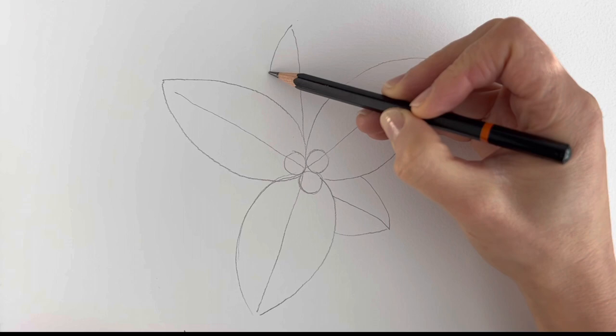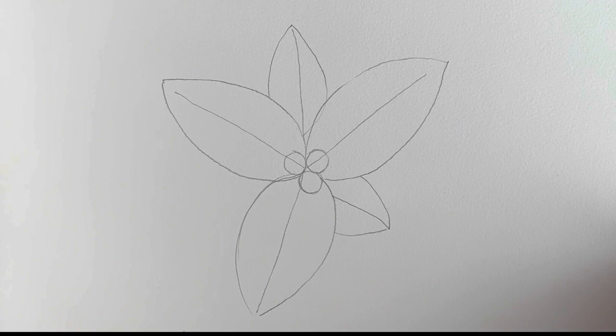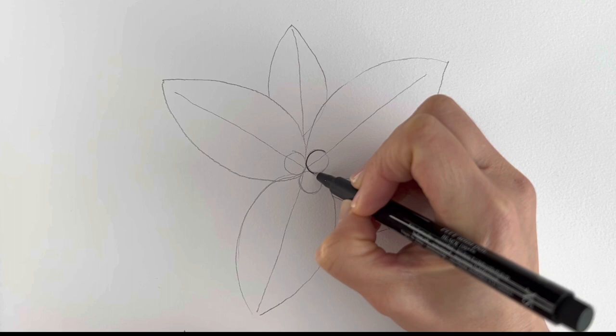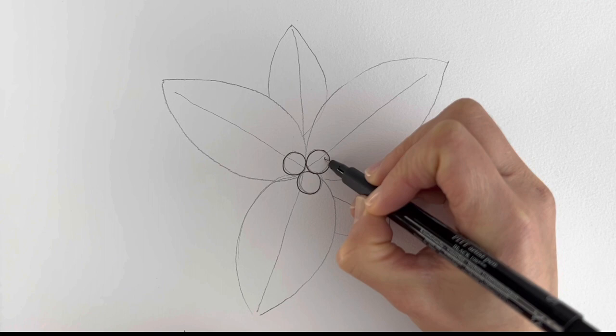I'm going to be switching to pen now, but please carry on in pencil — this is just so you can see it easier on camera. So I'm just going to go over these little berries that we did before: one there, one there, and one there. I'm just going to add the little end of the berries — little dots, just like that.